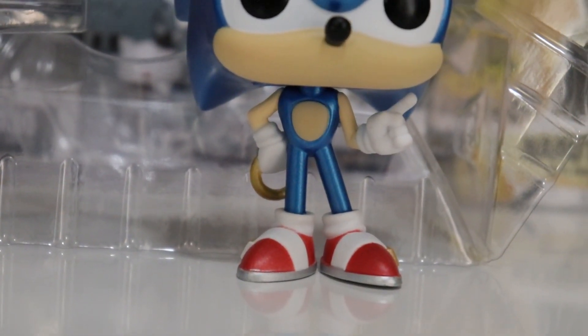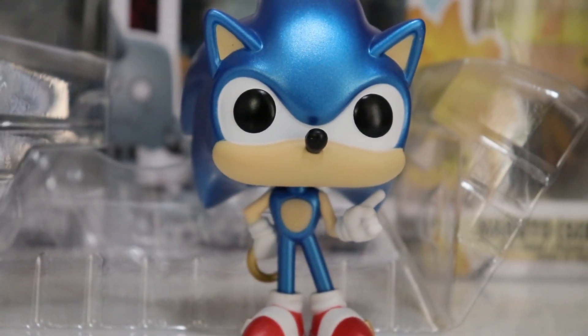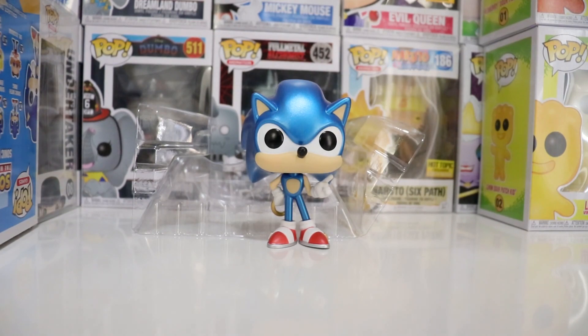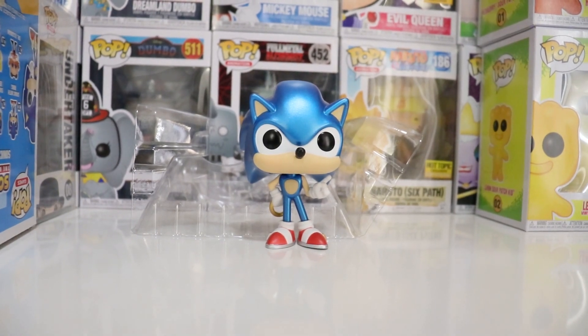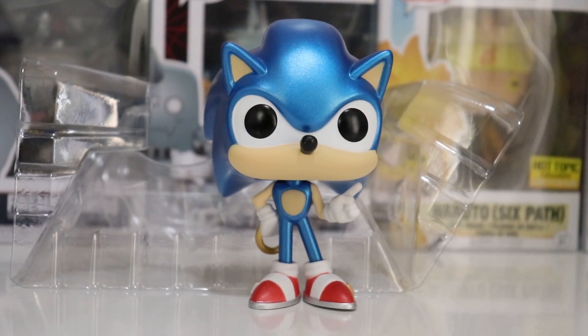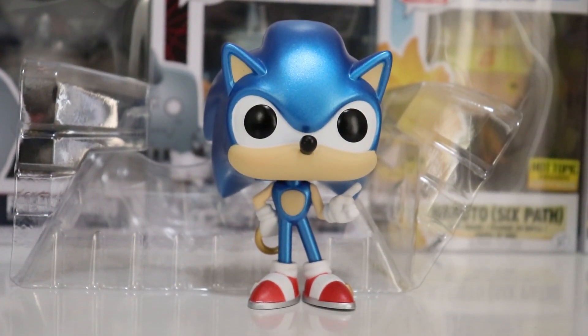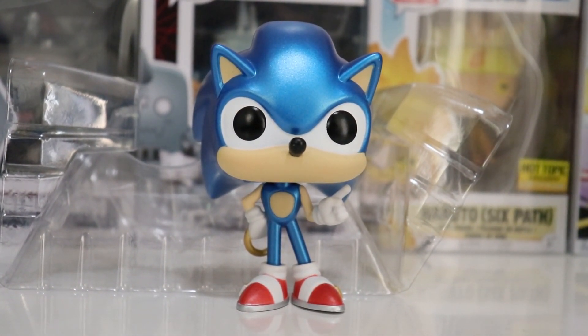Yeah, really super awesome pop, I really like this one a lot. I'm so glad I got it. I got this pop because I was going to go to Toronto Comic Con to meet Steve Urkel — Steve Urkel played the voice of Sonic in the cartoon series. But I can't go to Toronto Comic Con because I am on a tight budget right now, and yeah, it just sucks.